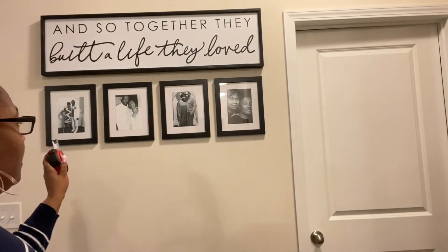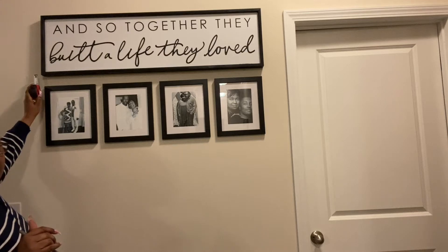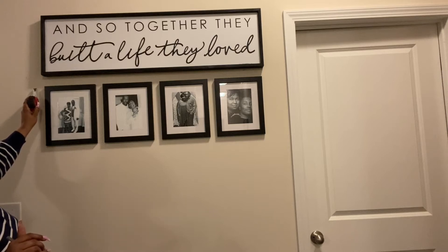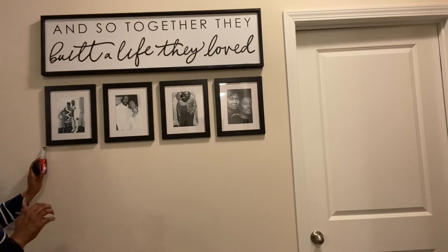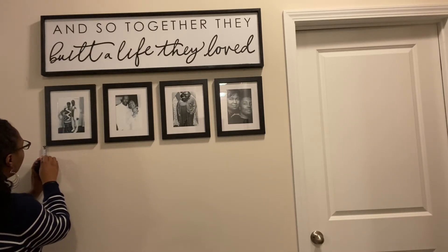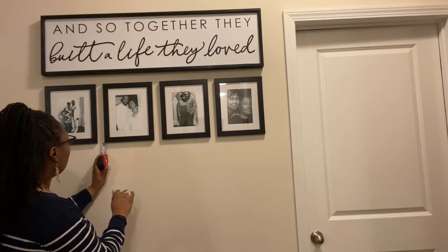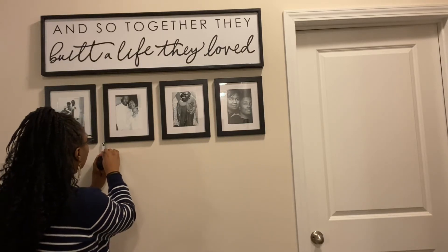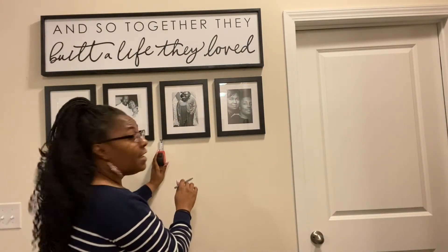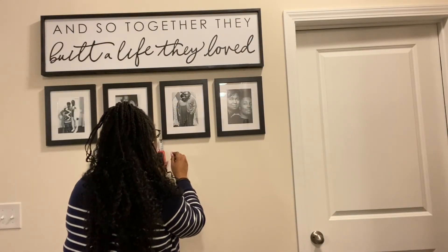Now that I've got this top row looking right, it's easier for me to go in because I measured two inches between the wall art title and the picture frame. So I'm going to come down and do the same thing — start right here at the bottom and put my dot right at the two-inch mark. Since these are level, I should be able to go across and do my two-inch spacing to keep everything aesthetically pleasing.